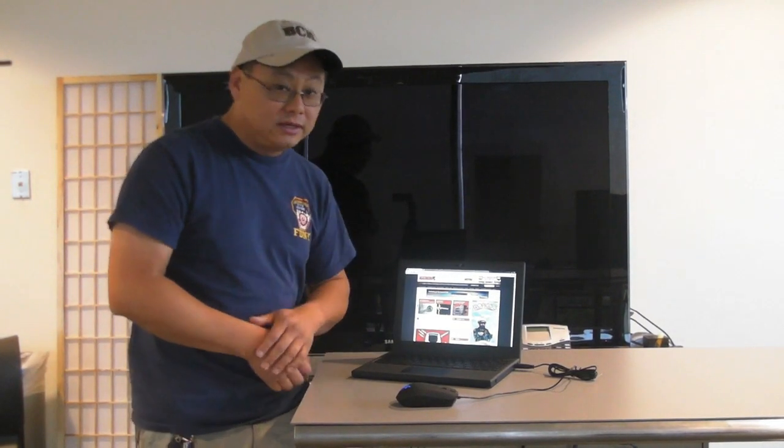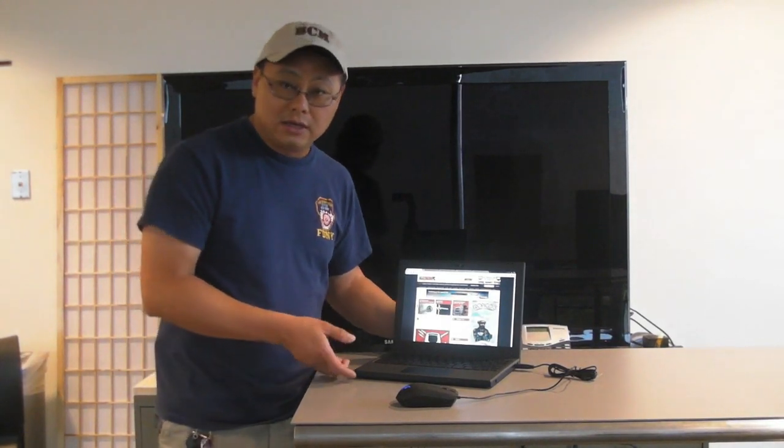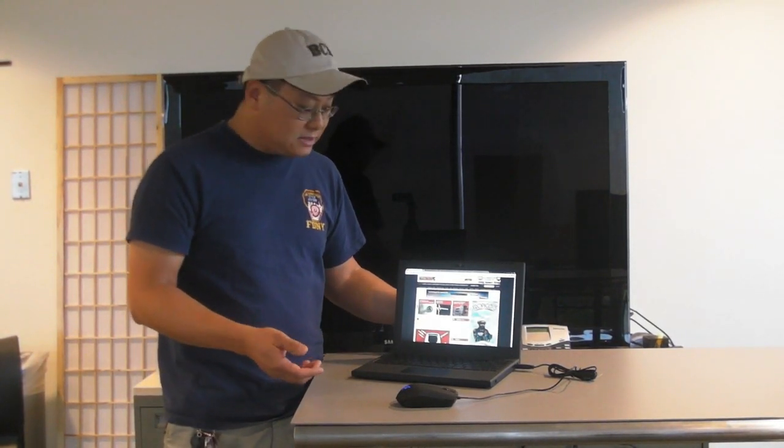To put this thing to sleep, you close the lid, it goes to sleep, you open it up, it turns on. You get about eight hours of runtime on it, and that's it.